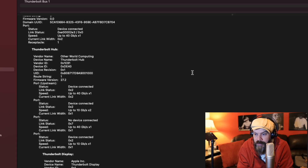Here is the Thunderbolt tab of my system report. You can see the OWC Thunderbolt Hub, and all three of the downstream ports are listed.